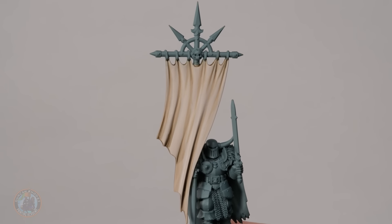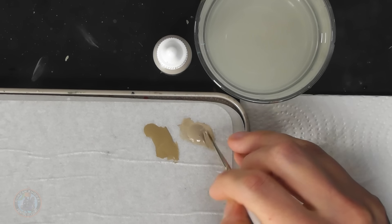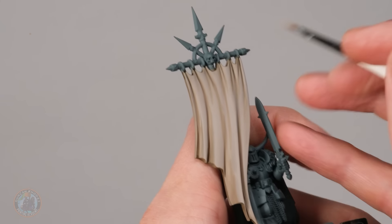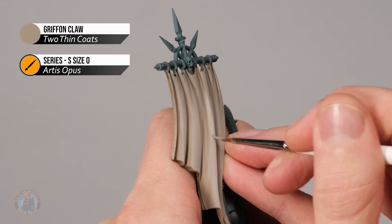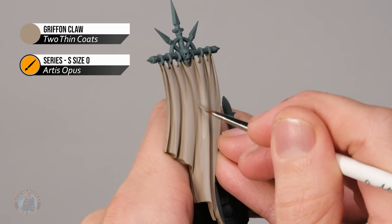With the shading done, move on to cleaning the fabric up and highlighting it. For layering, first go back to the original colour — Gryphon Claw — then highlight with a light ivory, Ivory Tusk. Apply Gryphon Claw with a size zero brush, re-establishing the raised flat areas where shading may have darkened things too much. At shallow recesses, just skim over them, leaving a little of that shading still showing in the deepest areas.